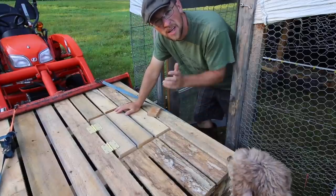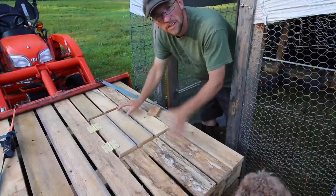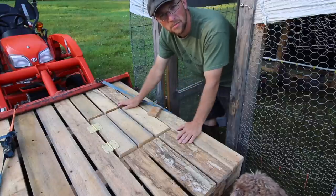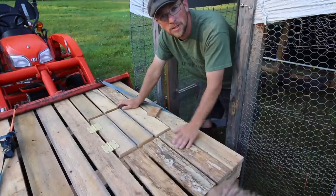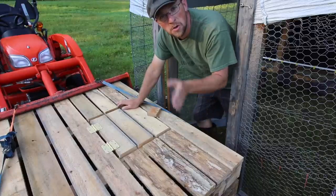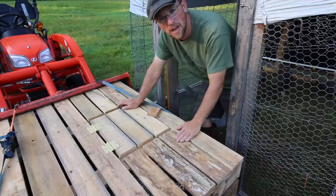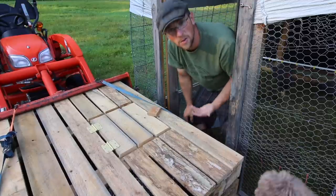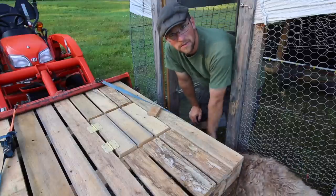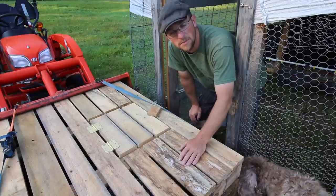Treating your animals with respect really does make a difference in the meat. Think about when you're stressed and anxious — you can feel it running through your body, cortisol or something running through your blood. You don't want that in your meat. If you can keep your birds happy and calm through the whole process, the meat is going to be better for you and your family. That's why we do all this, and plus we just want to respect our animals — they are giving us some awesome nourishing food to feed our families with.